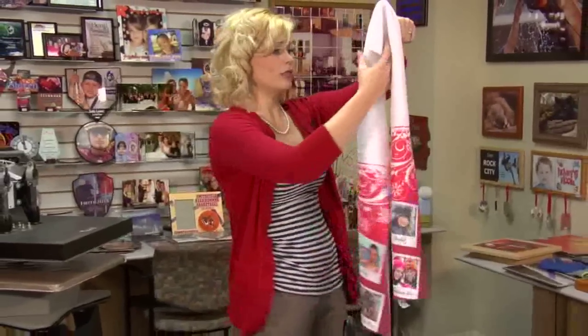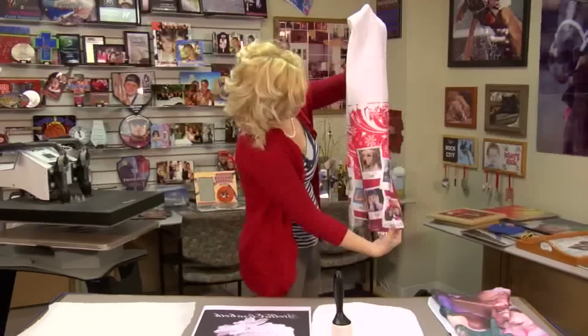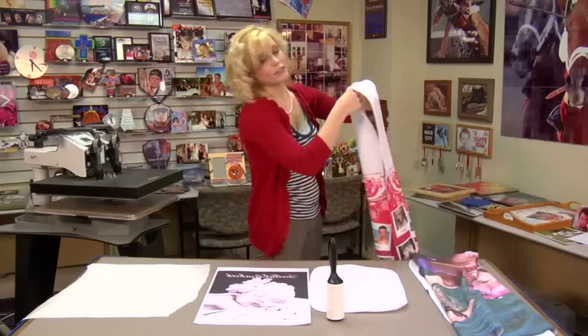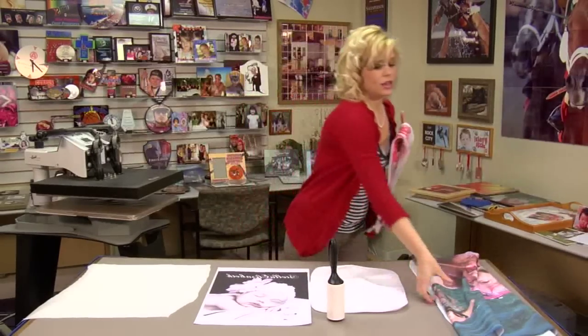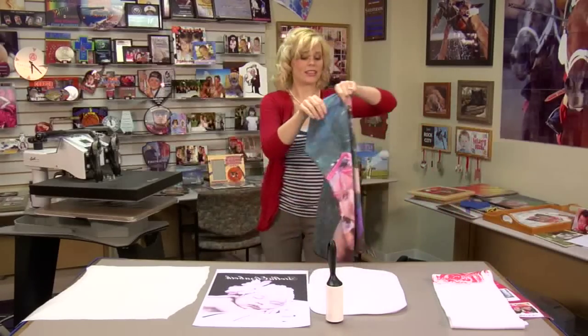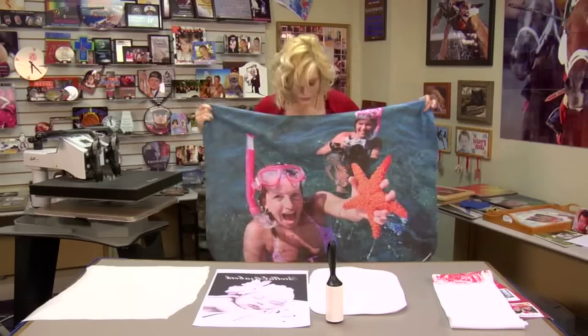We have these really cool scarves. You can do images on both sides, or you can do a full bleed if you have a large enough press. We also have these great blankets. They're like the size of a baby blanket, and again, you can put your photo on those.